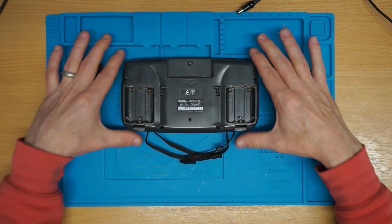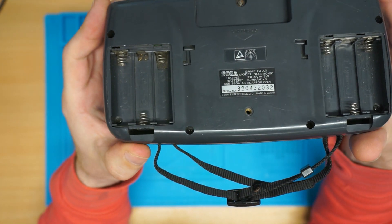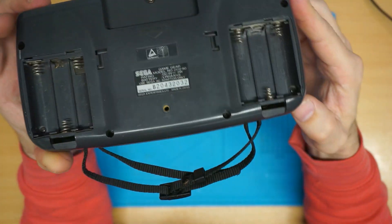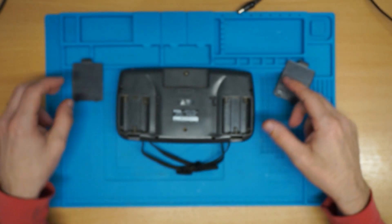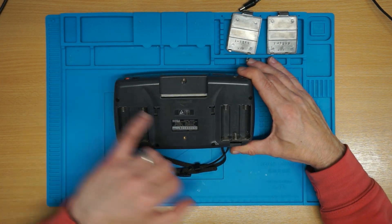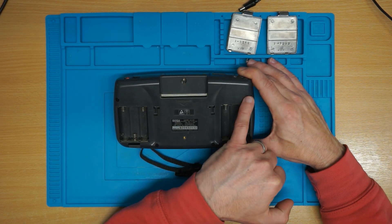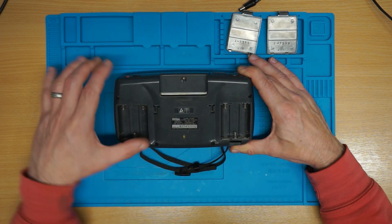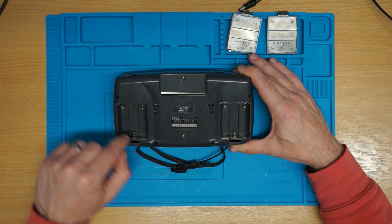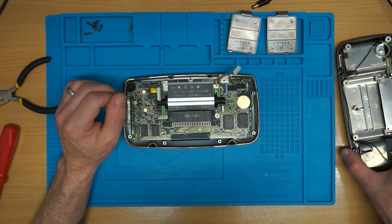We swing the back off and have a look at the battery compartment. I've seen worse, so I'm going to get it apart and come back to you when that's done. We have one, two, three, four screws — and a game bit. Maybe six screws; there are some in here as well.